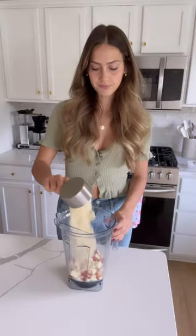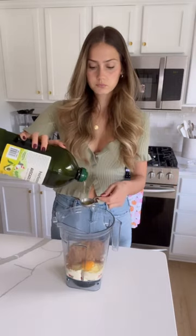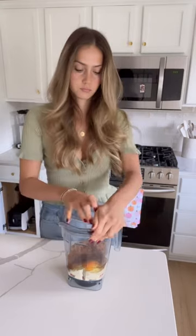You're going to start by slicing your apples. Add half the apples to your blender with some almond flour, two eggs, coconut sugar, avocado oil, apple cider vinegar, baking soda, sea salt, and cinnamon.